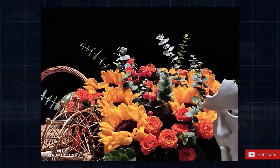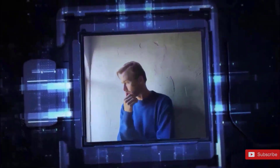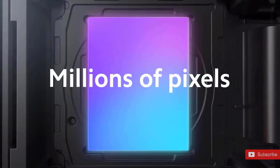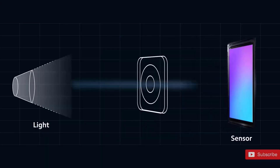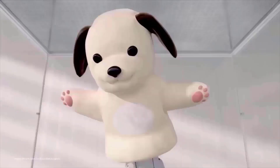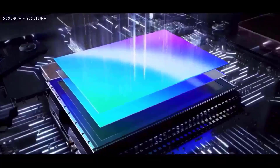So what is the answer to this problem? Replace the standard periscope zoom camera with a new one called a continuous zoom camera. It's that easy. This allows you to zoom in at any level — 4x, 5x, 6x, 7x, 8x, and 9x — while maintaining the same degree of quality as a 10x zoom.